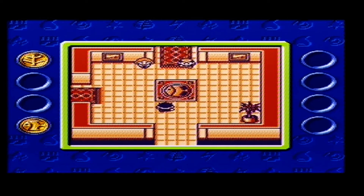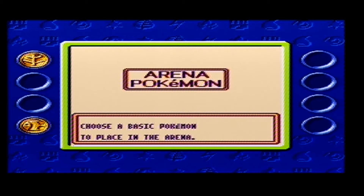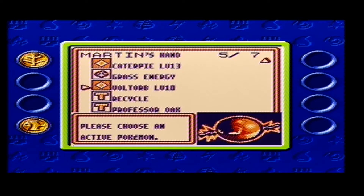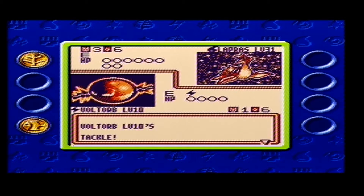Visually the game looks good. In many ways it's better than Blue, Red and Yellow because it is in full colour. Each card also has full artwork from the original card itself and they look really nice. They even tried to make the cards look shiny - well they added sort of diamonds to them, it kind of looks shiny. But anyway you get the idea, it looks good.